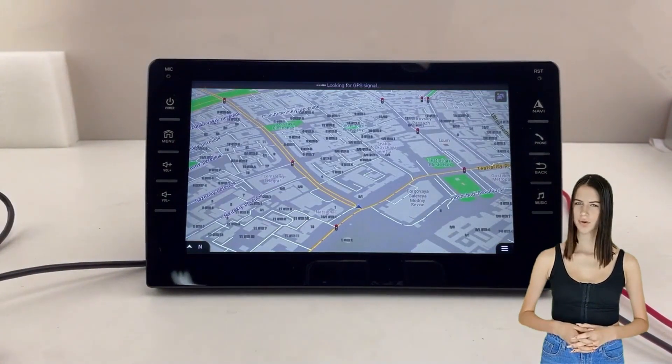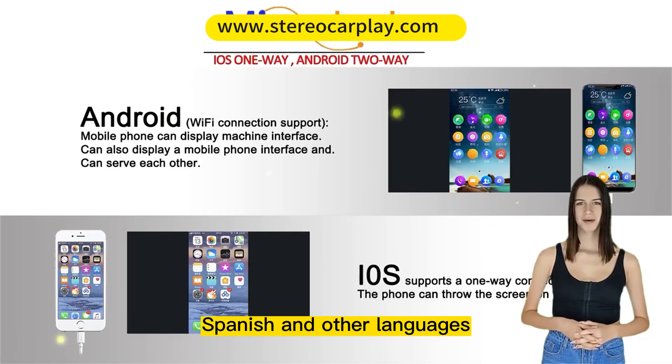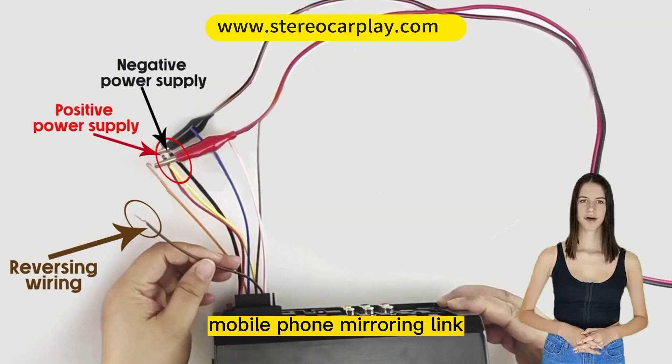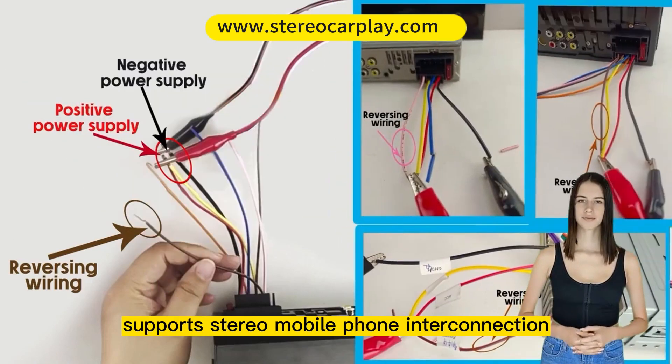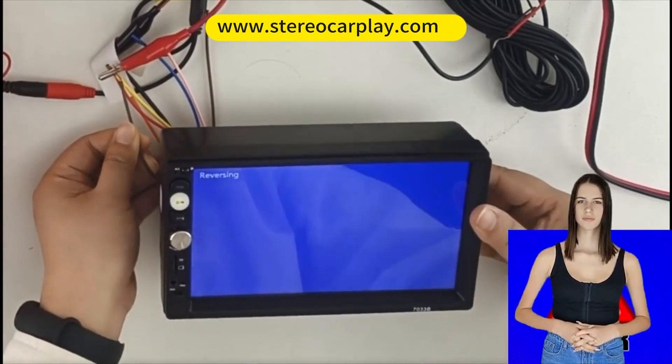Mobile phone mirroring link supports stereo mobile phone interconnection for most smartphones. By connecting the phone with a data cable, the car stereo will synchronize the content on the phone's screen — such as maps, movies, and games — through a mirror link.